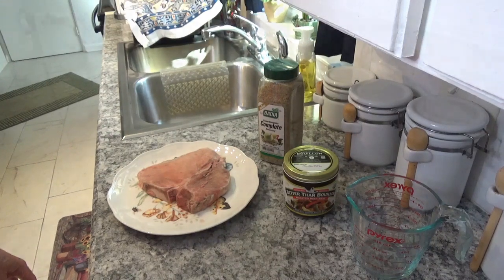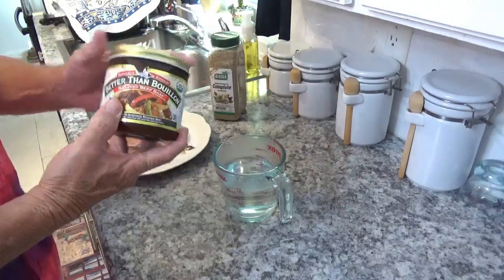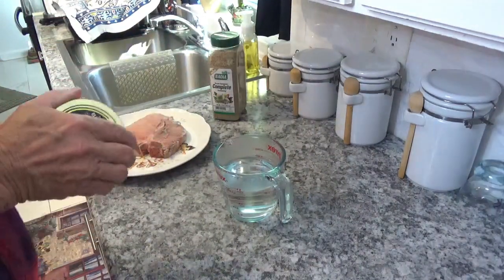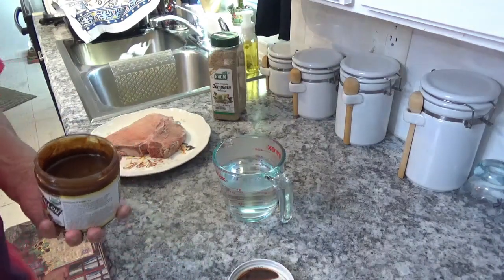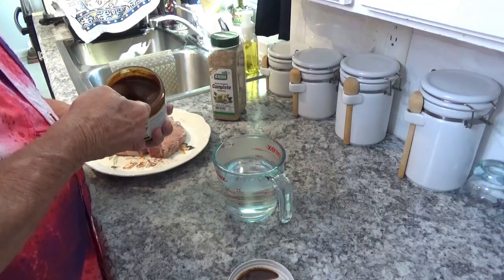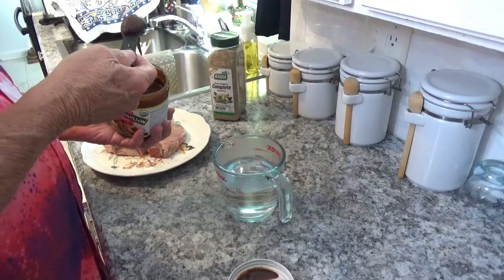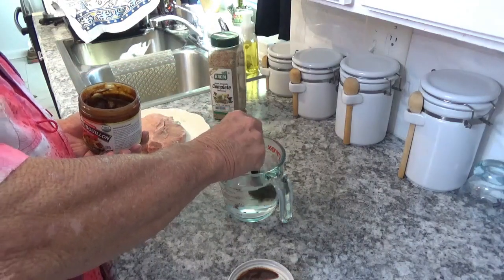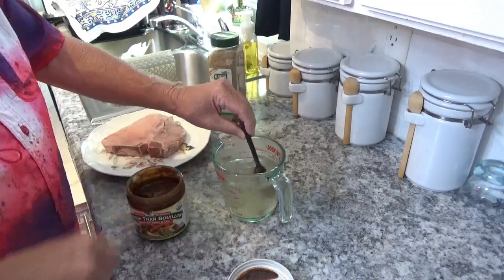First thing I want to do is take a teaspoon — actually it's gonna be a heaping teaspoon — of this Better Than Bouillon, because it's cold to start with, it's been in the fridge. Then we'll put it in this cup and a half of water here. That ought to be about right — I'm just gonna let it dissolve up.